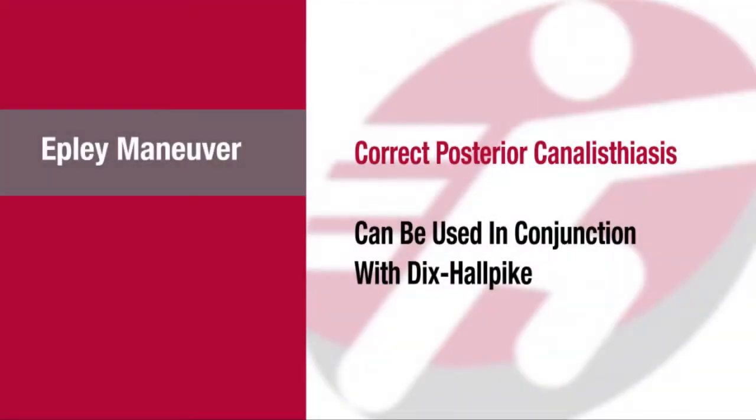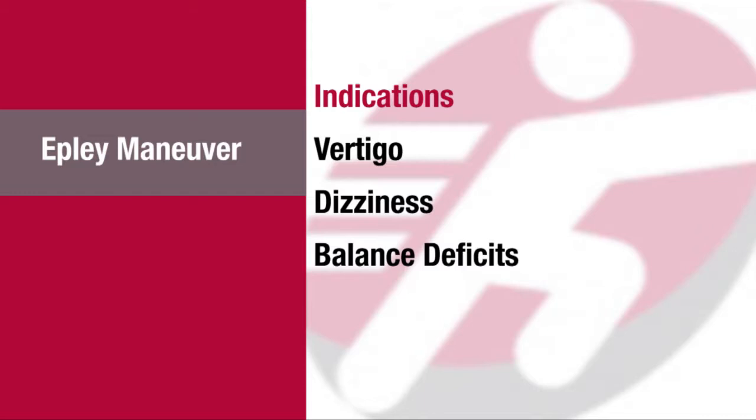The Epley maneuver is used to correct posterior canalithiasis, which is one type of BPPV. This maneuver can be performed in conjunction with the Dix-Hallpike maneuver. Indications include vertigo-like symptoms, dizziness, and balance deficits.